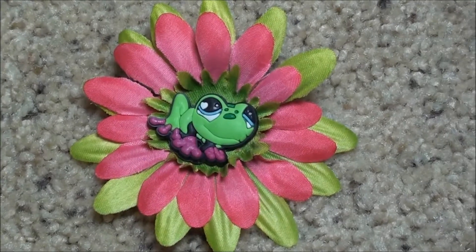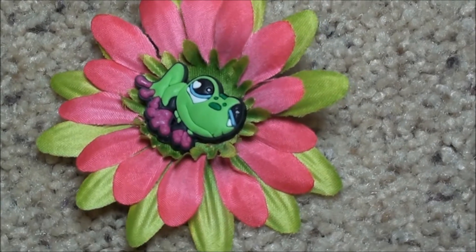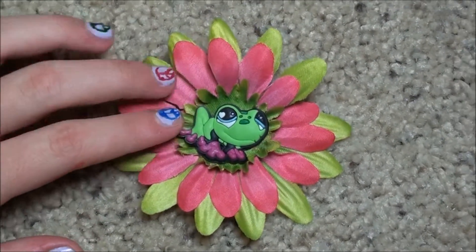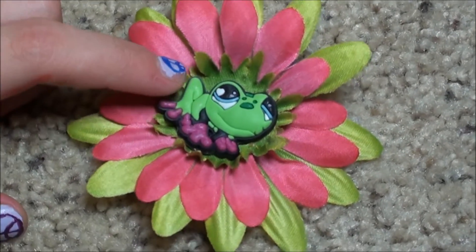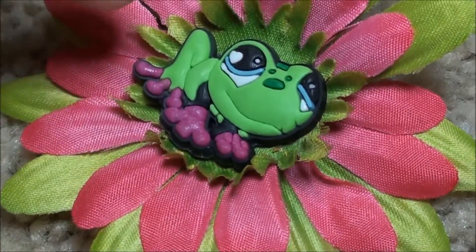Hey, what's up you guys? Check out this super cute flower hair clip. I just love how the pink and green go together and how it brings out the colors in this cute little frog that's like mint green with blue eyes — and I just love how her feet are like dark purple.